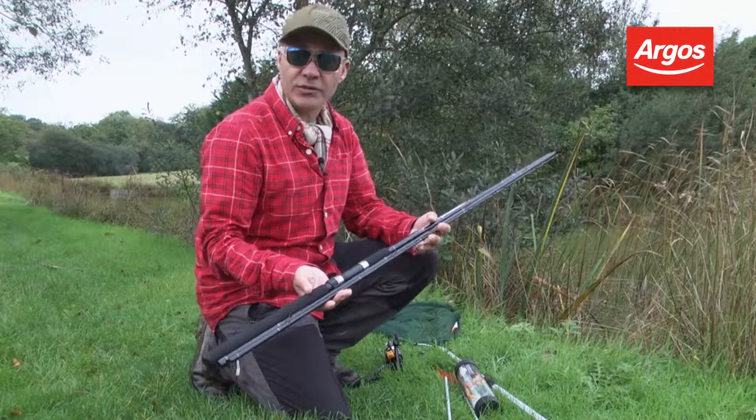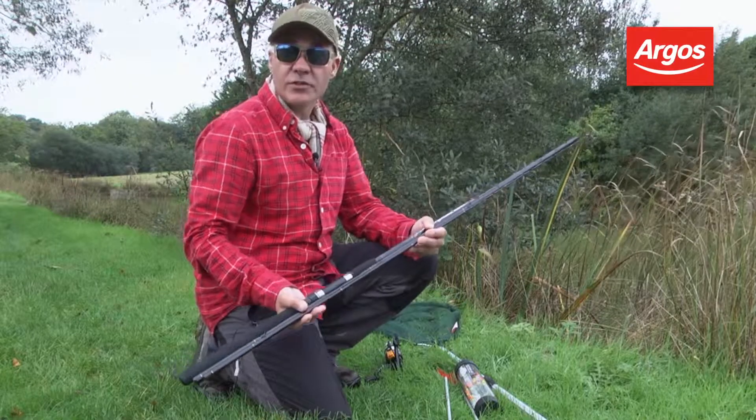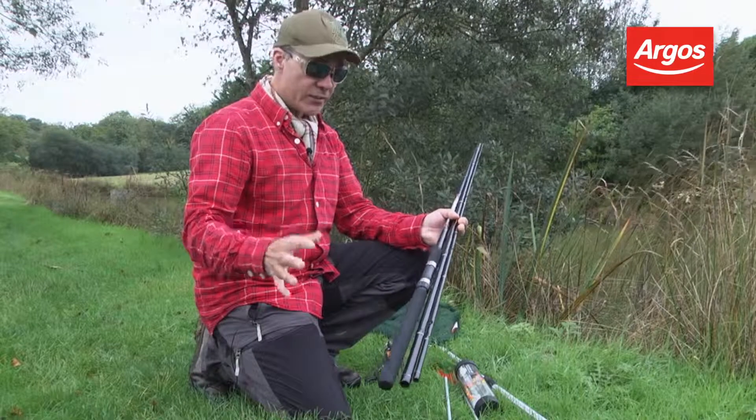This is the Matt Hayes course kit and really it's a one-stop shop for anyone who wants to do some general float fishing on lakes, rivers or canals.